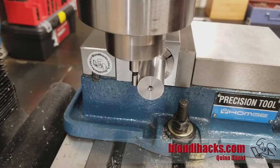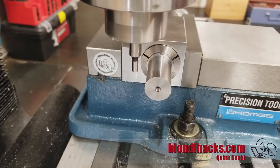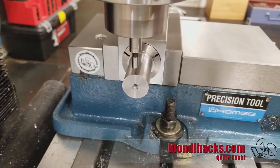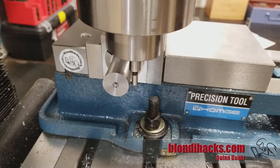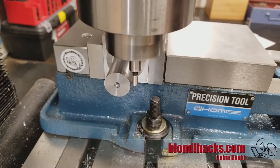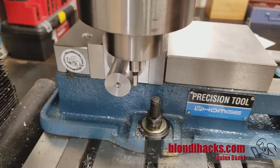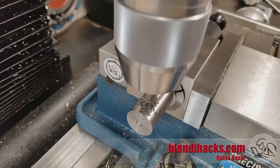Now we're in the mill and I'm using the edge finder to center up. The way this works is you use the edge finder to find one side, and as soon as it bumps over you've got the edge. You zero the DRO, then move to the other side on the same axis and do the same thing — move it in until the edge finder bumps over, then use the half function on the DRO, which takes those two measurements and finds the midpoint. That sets your zero to the center line of the part, which is very convenient. That guy bumped over, so now I hit the half function on the DRO — and now we're centered up.